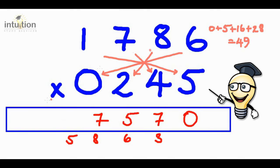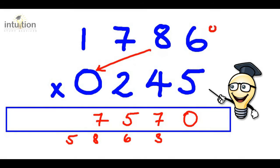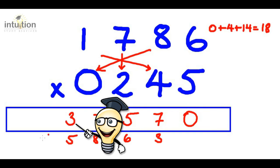Then we do the star or asterisk again. Eight times zero is zero. Add that to one times four, which is four. Add that to seven times two, which is 14. That gives us 18. Adding this five from before gives us 23, so we put the three here and carry the two.